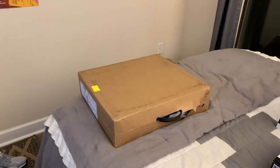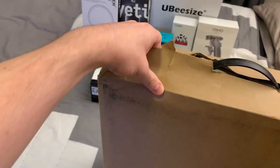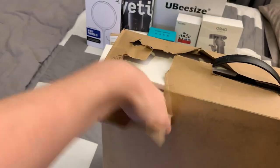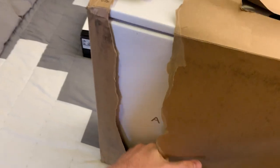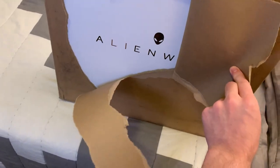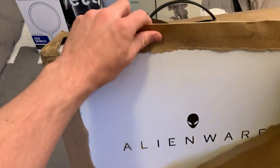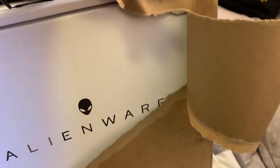First thing I want to do is get this Alienware laptop out of the brown cardboard paper. You can see the 'A' — look how amazing that is. If you get close, you can even see the little glistening patterns. It actually looks better through the camera — that is so cool.